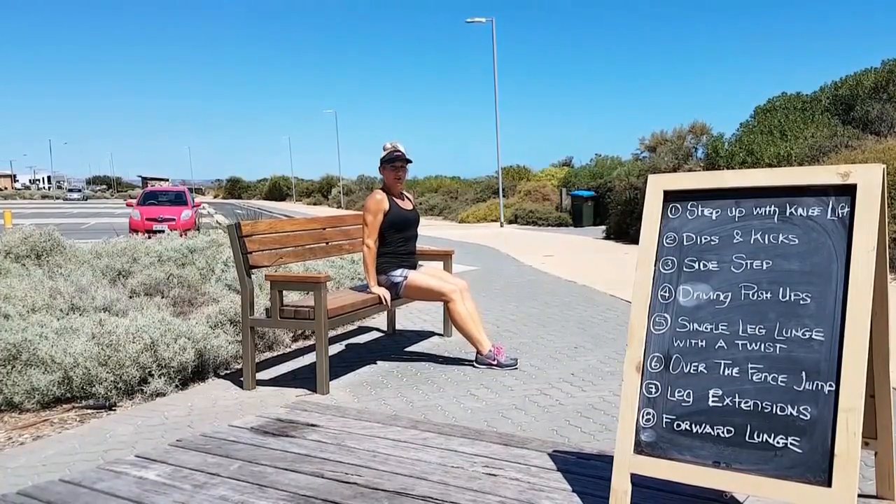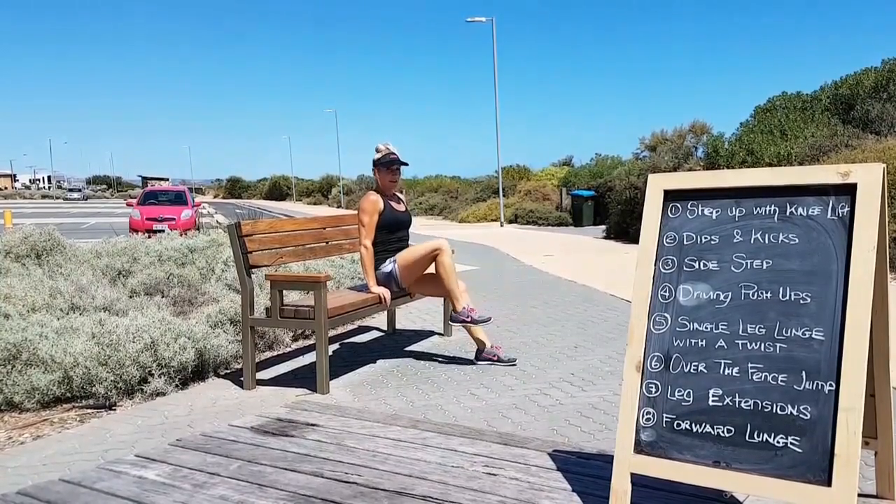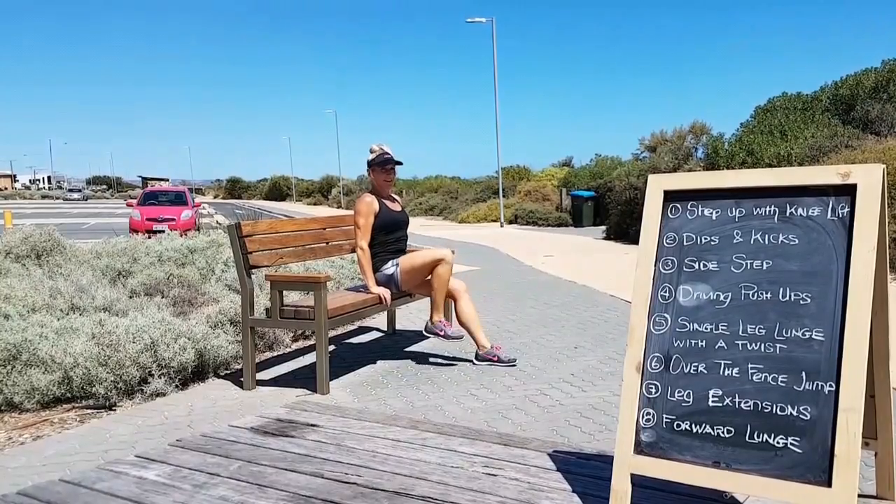Over the fence jumps. Shoulders back and down, tummy pulled in tight, knee up and you're going to extend that leg out, extend out, 20 each side.